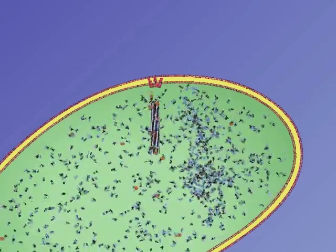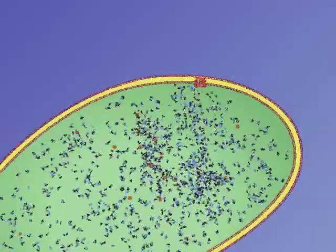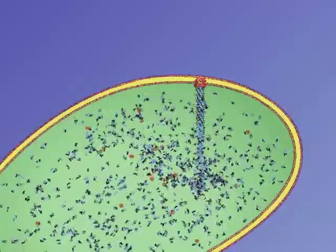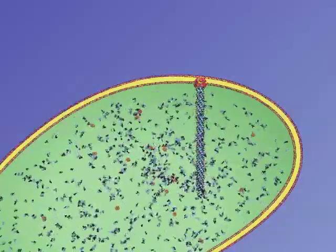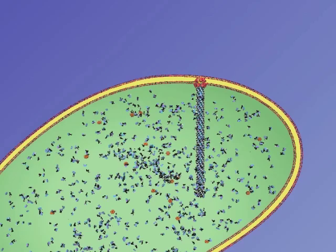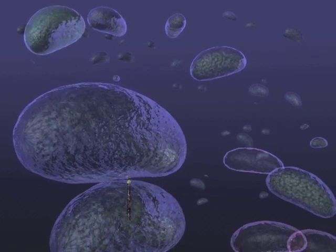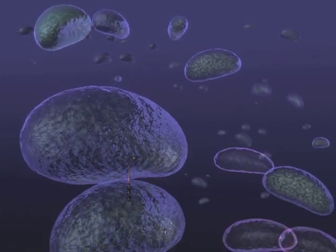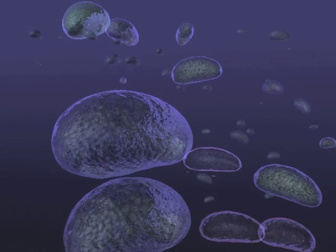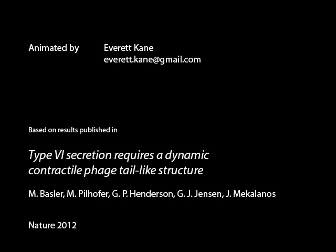After firing, the sheath is disassembled by a AAA ATPase, shown here in orange. A new base plate, inner tube, and sheath then assemble so the cell is ready to fire again. Presumably upon contact between two cells, the type 6 secretion system can puncture and kill another cell. It has been shown that type 6 secretion can deliver effector proteins such as toxins into either bacterial competitors or eukaryotic cells.